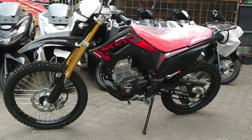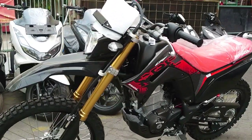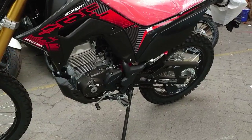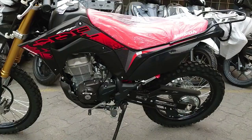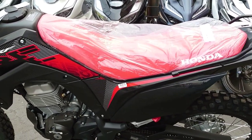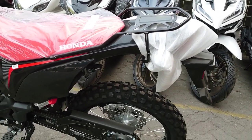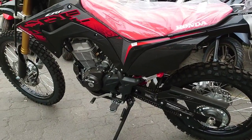Halo guys. Di video ini saya akan menampilkan brosur atau price list dari motor Honda CRF 150L untuk wilayah Jakarta dan sekitarnya. Jadi kalian yang bukan orang Jakarta mungkin akan membandingkan harga di daerah Jakarta dengan di wilayah kalian. Selisihnya berapa dan lebih mahal di mana?